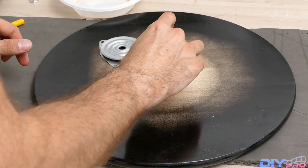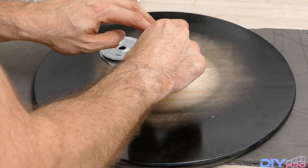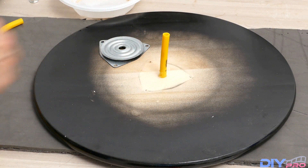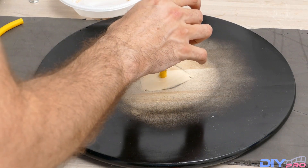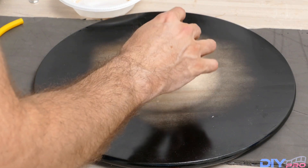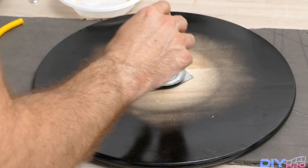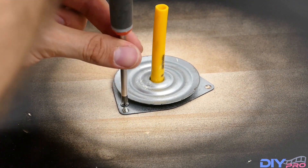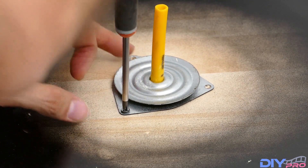If you want the turntable to be in color, just paint it with a spray — in black or any color that you want. We'll put this unit back so we can see that it can spin and doesn't touch either corners of this plate. Now putting back the screws so it will be in place.